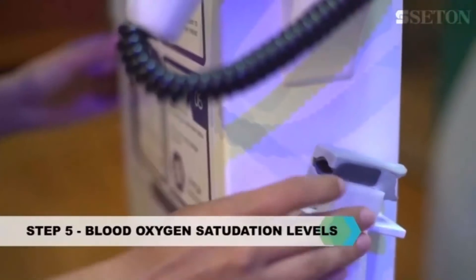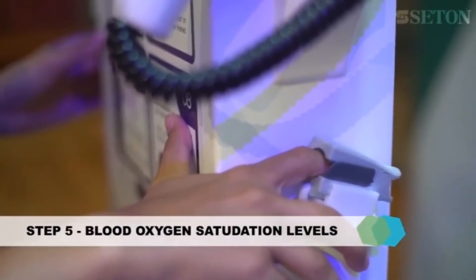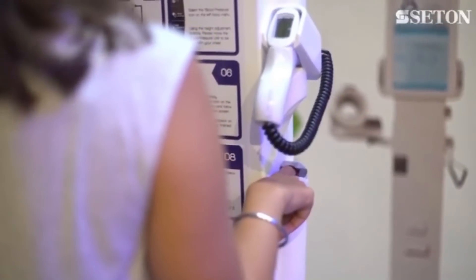Place your index finger into the probe and the sensor will check the oxygen levels in the circulation at the end of your finger.